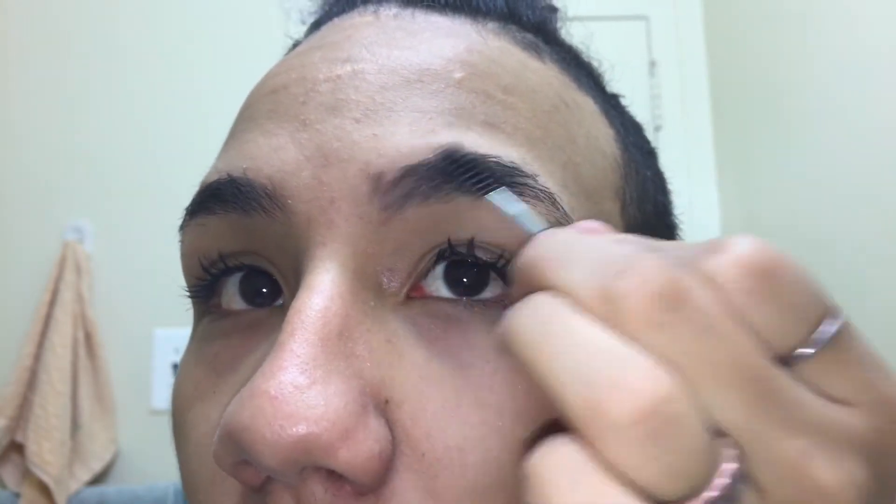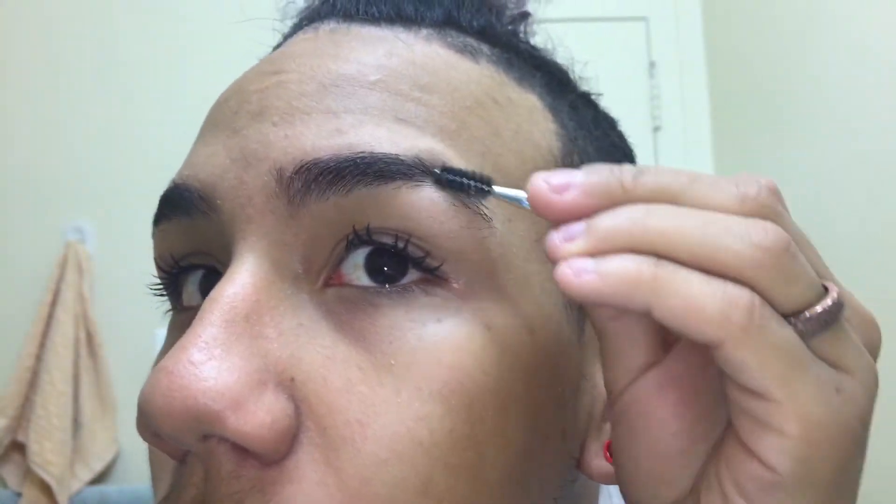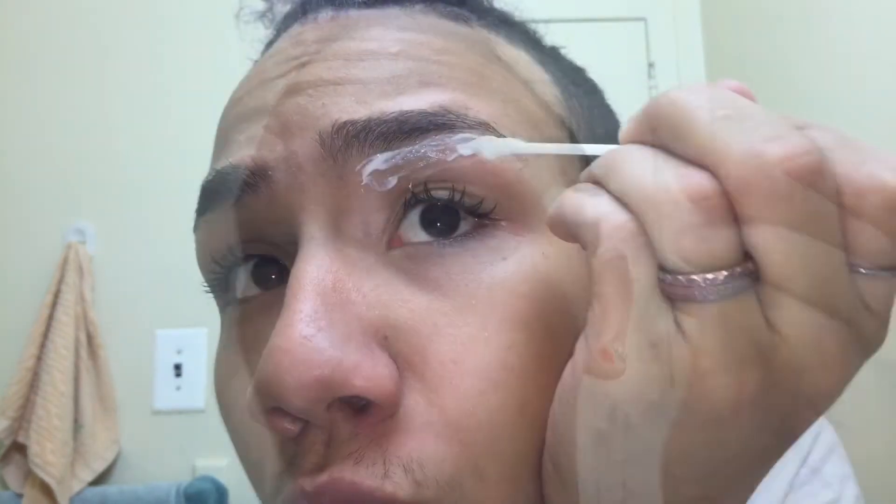I'm going to start by brushing my eyebrows and putting every single hair in place. Then I'm just going to start by outlining my eyebrows using a q-tip, and of course I'm already using the hair removal cream.